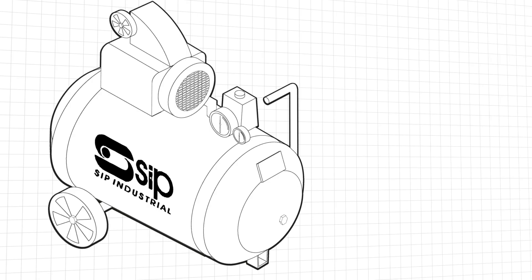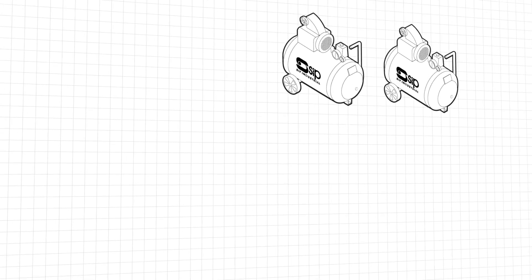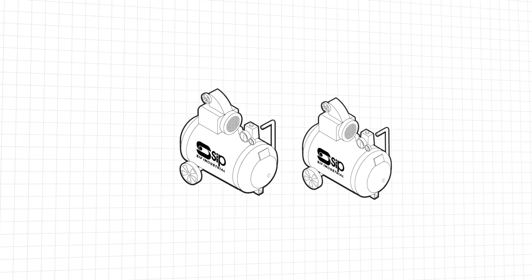SIP produce some excellent compressors and it pays to buy a compressor with as big an air storage tank and as high an output of air, measured in CFM, as you can afford. In some cases it's more economical to use two smaller compressors chained together, as we have here.